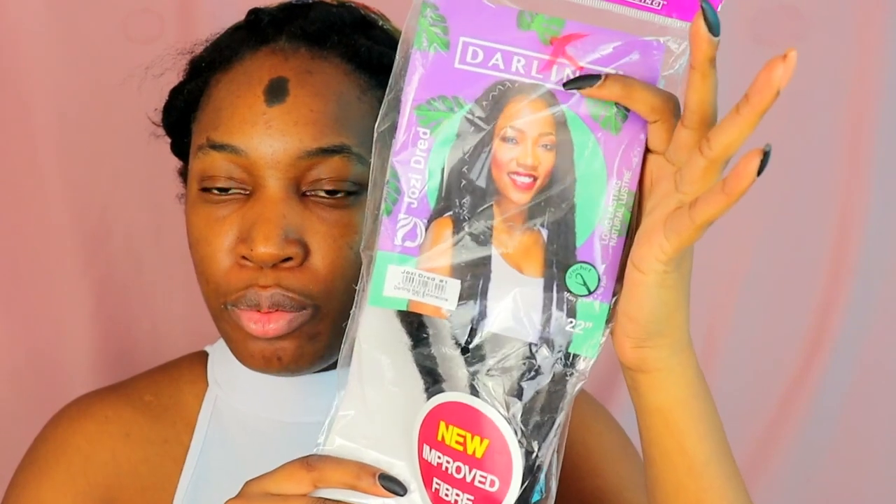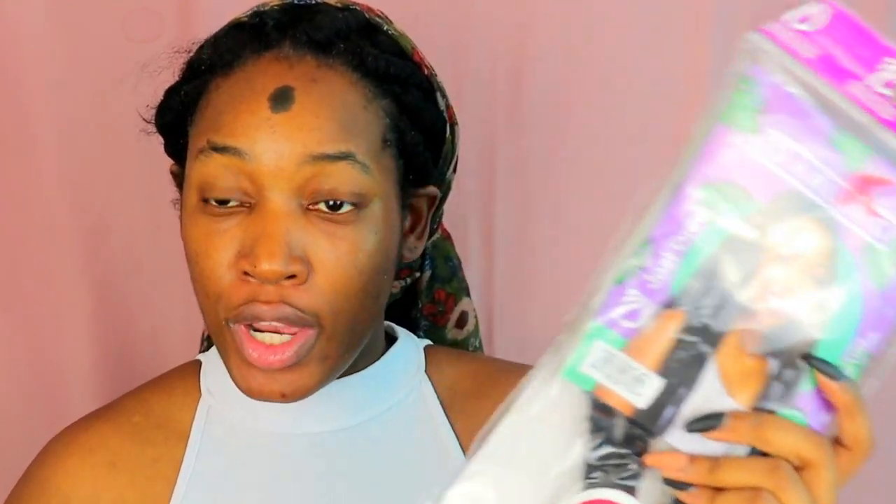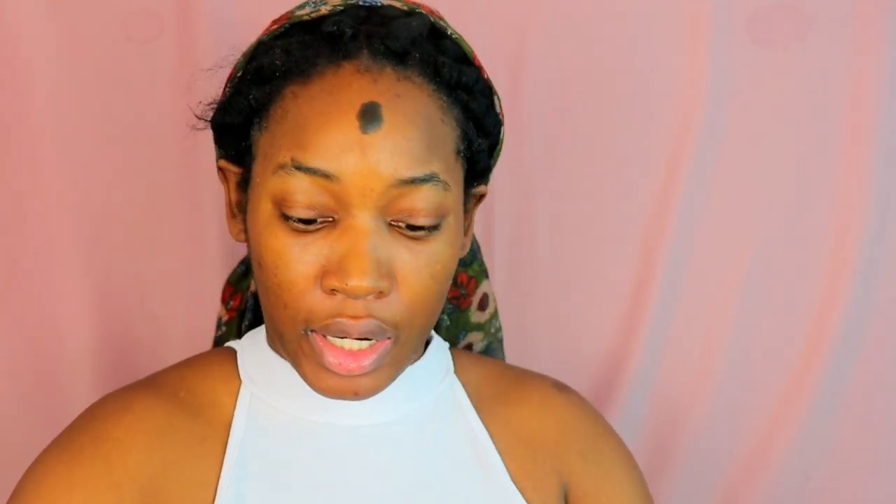These are the locks I use predominantly — these are the Darling ones in color number one, called the Josie Dread. They're really long, I think 22 inches, so you definitely have to cut them. You can either cut them halfway, or like I did — this is how long the thing is — I left about a quarter.